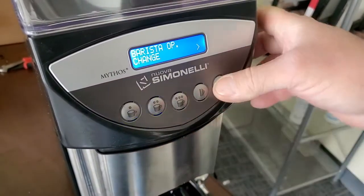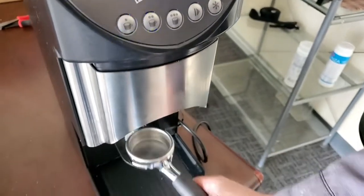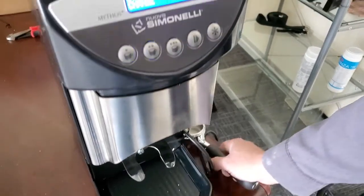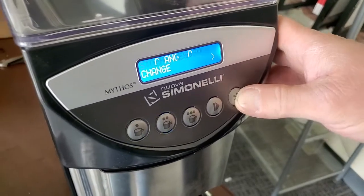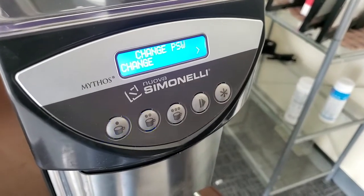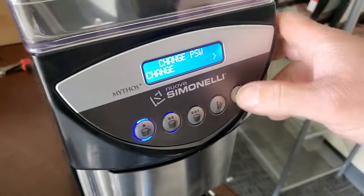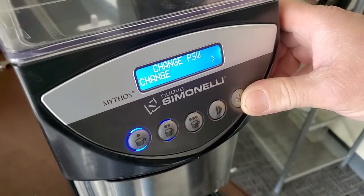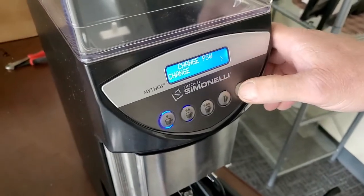If we go ahead and switch to barista mode, stop-and-go means that while you're in the middle of a grind, you can pull the portafilter out and then put it back in and it'll continue grinding to its end time. If stop-and-go is off, pulling the portafilter will reset the grind — it won't allow you to continue it. Having stop-and-go on or off is really just a preference.